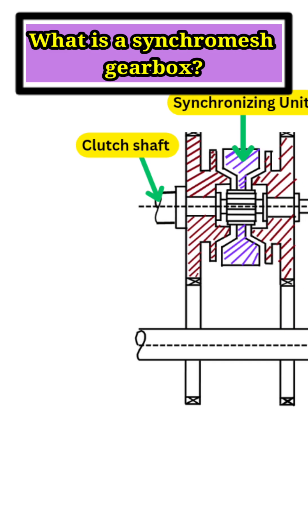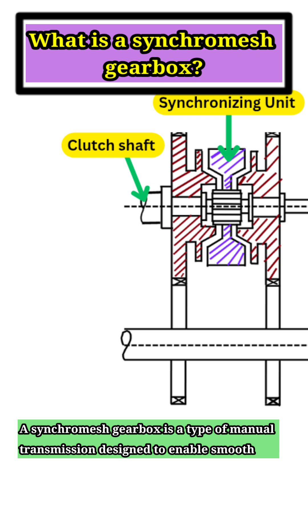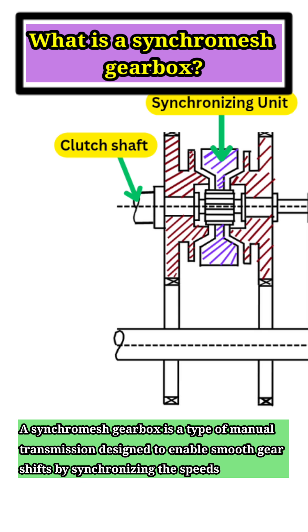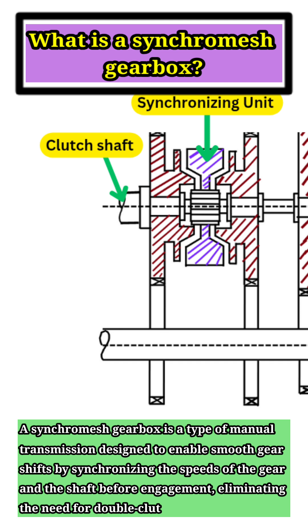What is a synchromesh gearbox? A synchromesh gearbox is a type of manual transmission designed to enable smooth gear shifts by synchronizing the speeds of the gear and the shaft before engagement, eliminating the need for double clutching.